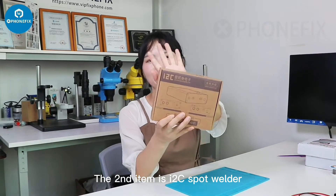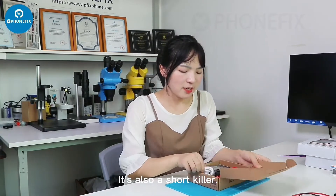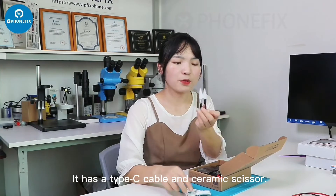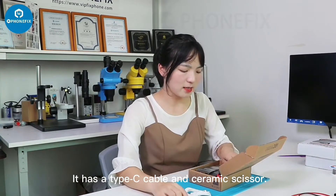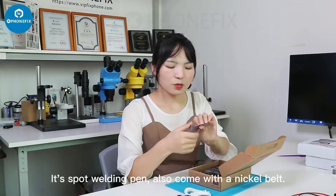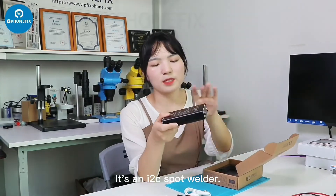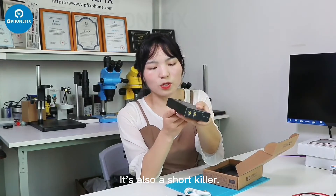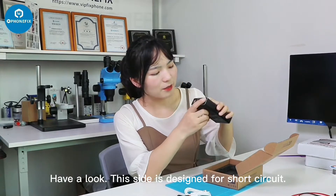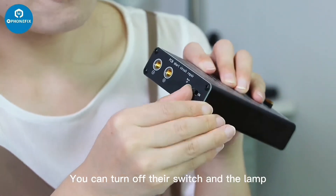The second item is the I2C spot welder. It's also a short killer. It comes with a Type-C cable and a ceramic holder. It includes a spot welding pad and nickel strip. This side is designed for short circuit detection — you can turn off the switch and it will show you how it works.